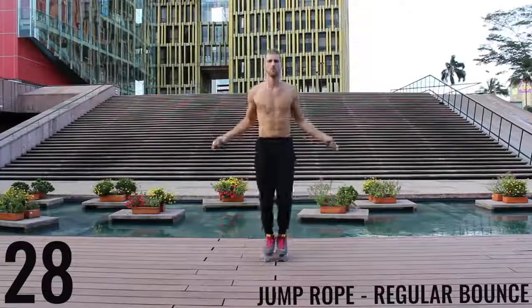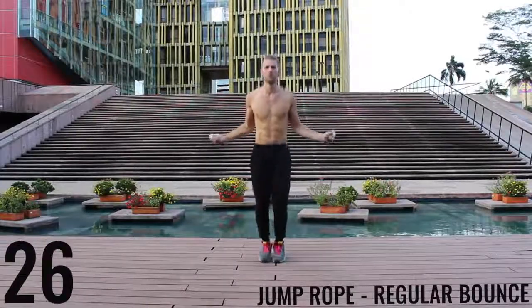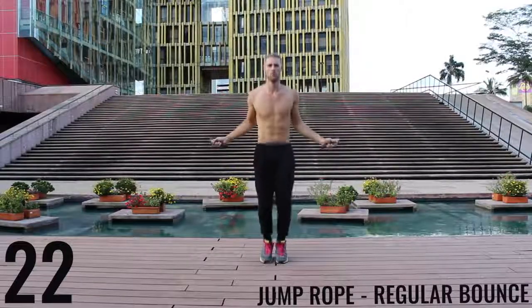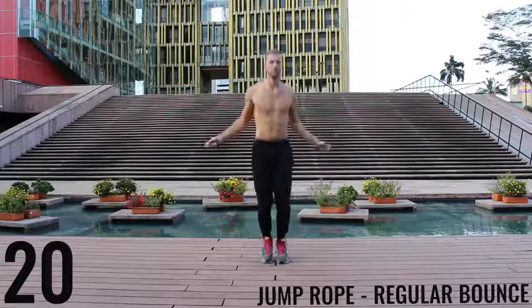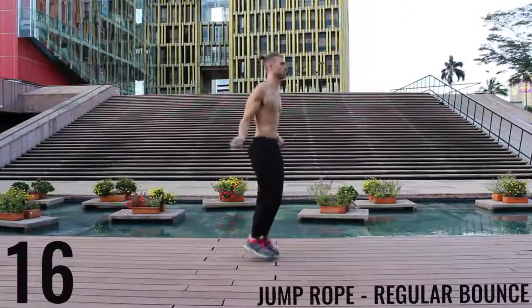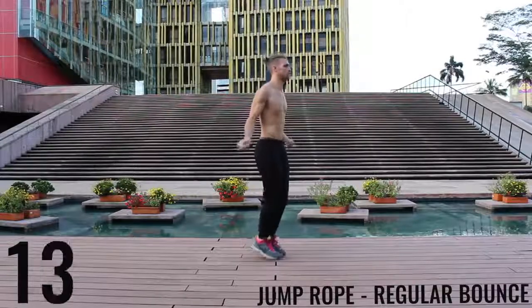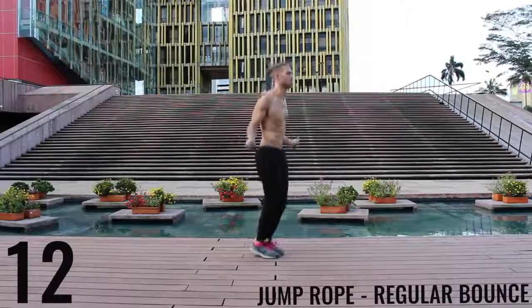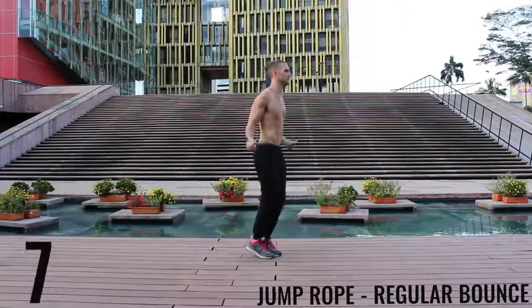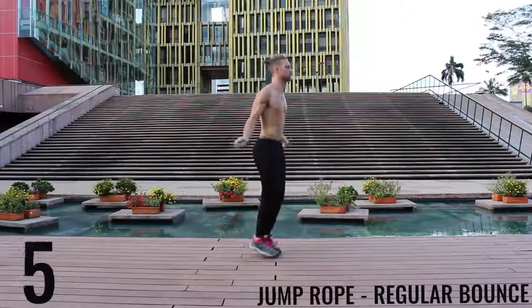As fast as you can — jump rope regular bounce. See, you're barely bringing the balls of your feet off the ground and making all the movement happen in your wrists. See my feet are barely coming off the ground, and really the only thing that's moving is my wrist. My butt does its own thing — it's got a mind of its own.